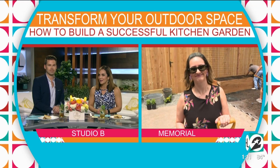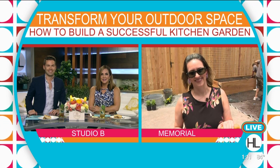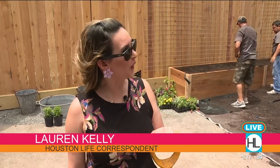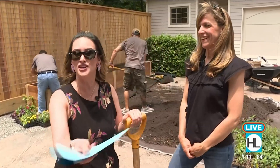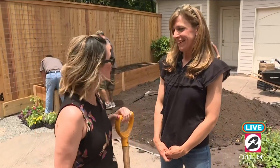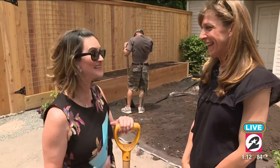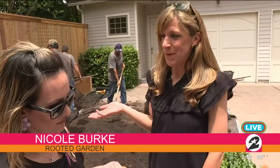Houston live correspondent Lauren Kelly is out in Memorial helping with a kitchen garden installation. What a backdrop — this is the most absolutely beautiful yard in the making. Perfect for summer gardening. Lauren is here with Nicole Burke of Rooted Garden, who is going to share summer gardening tips for growing your own veggies right outside your door.